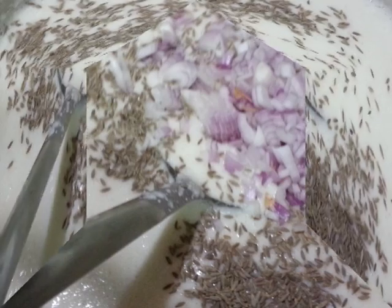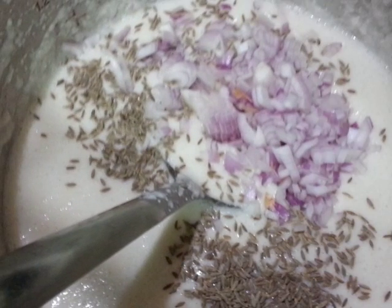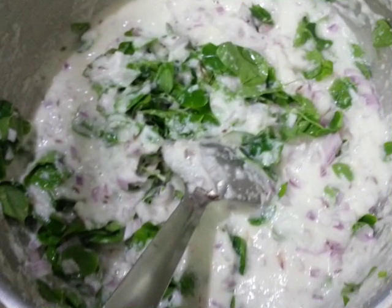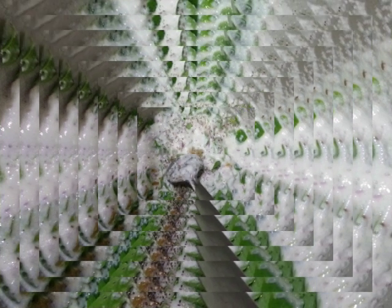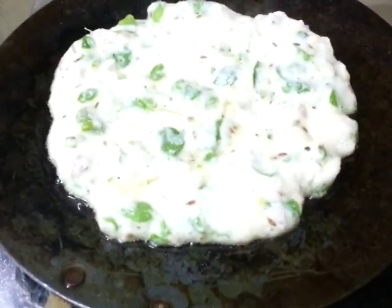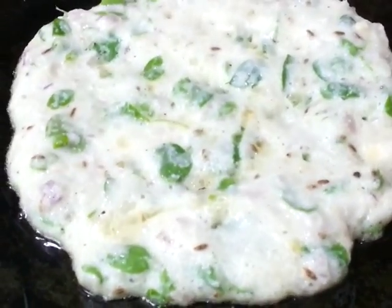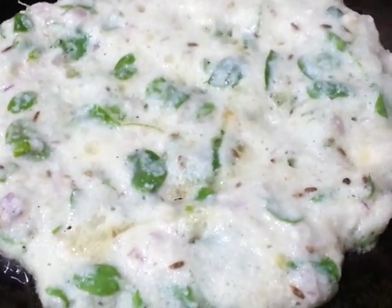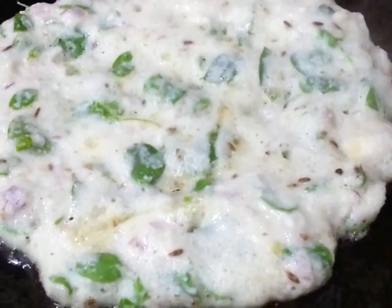Then add pepper powder and a little bit of salt, and mix all these ingredients into the bowl. Now take a pan and add oil or ghee, heat the skillet on medium heat, then pour the batter into the skillet.